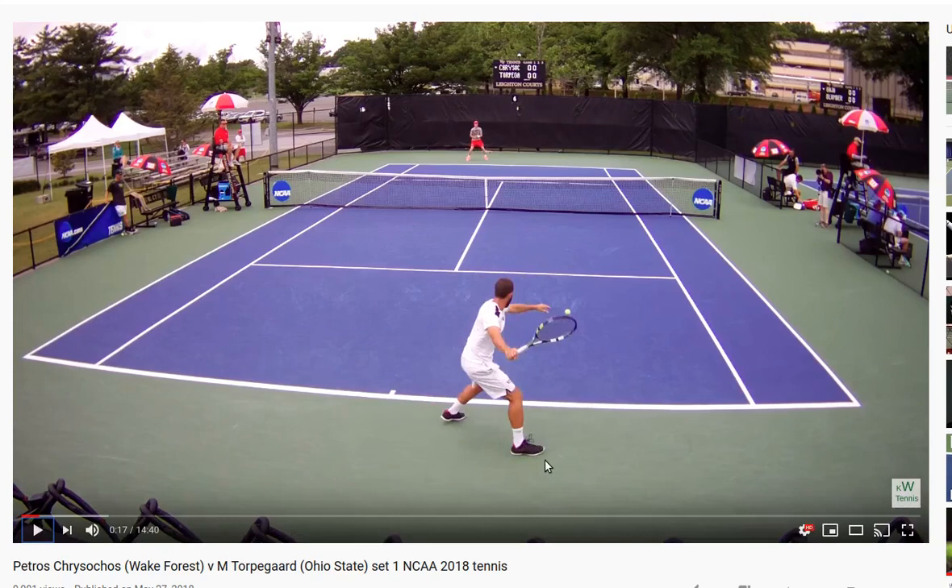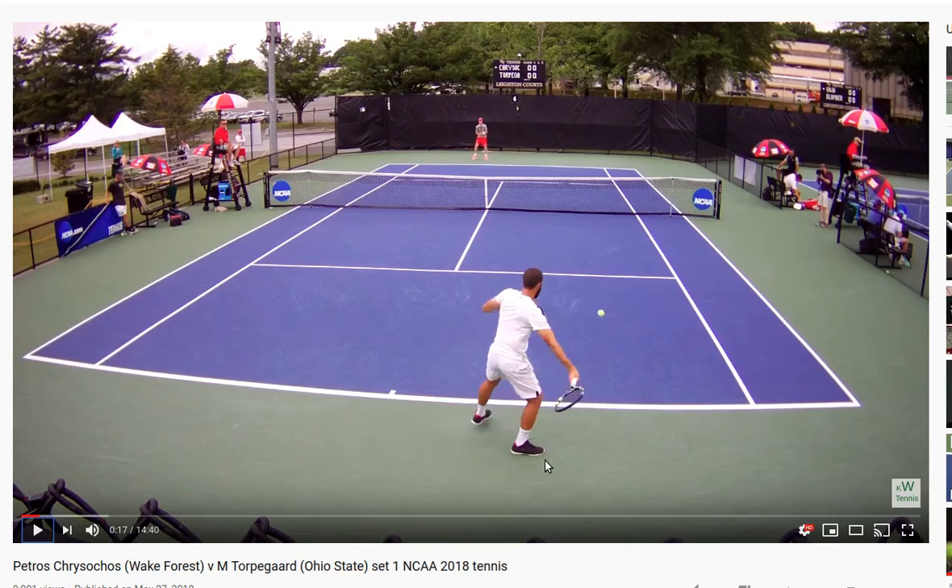The takeback is pretty short — he doesn't take it back behind his back, so he's got to get this wrist loaded up. There's the load right there. He's getting the load on the outside of his body, not back here — that's one of the key points. Had he taken the racket back further with much longer time to load, it would be very difficult to get this ball cross court. He needed to load it up quickly, so he loads it up right here on the outside of his body.